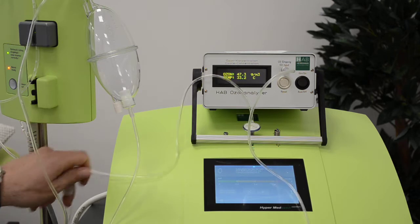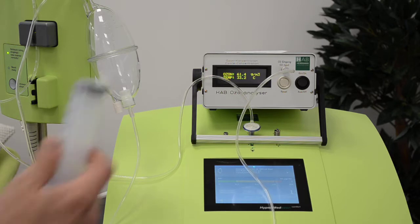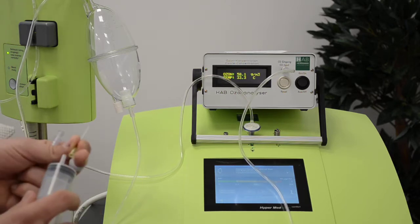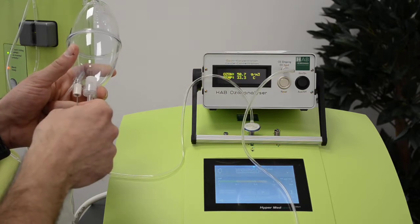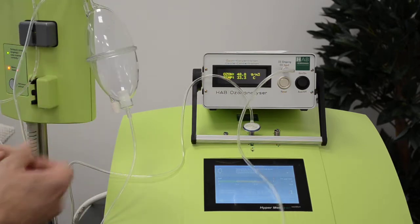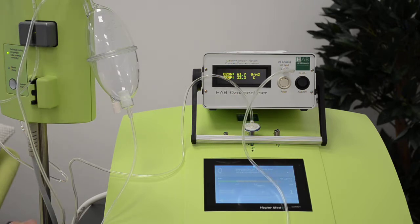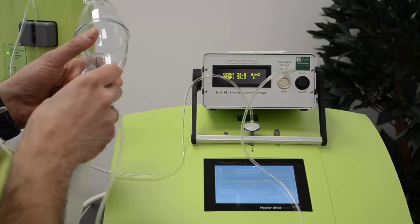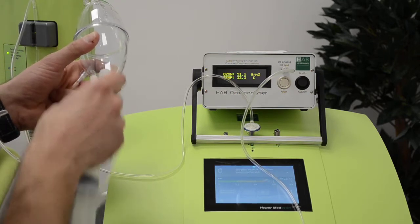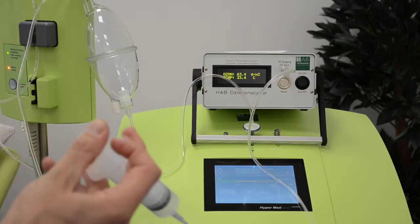And you see what comes out: 68, 66.9. It's actually very hard to measure this using a syringe, but we will do it. Pressing this back in — we are having 66.9. Taking the last syringe, and what we got out here: we are having 65.